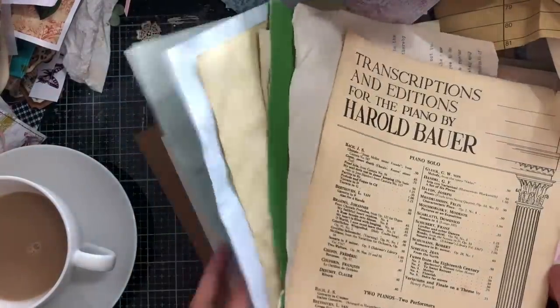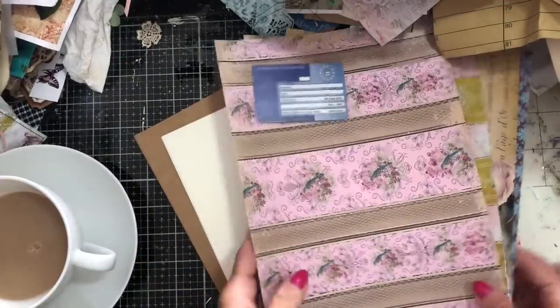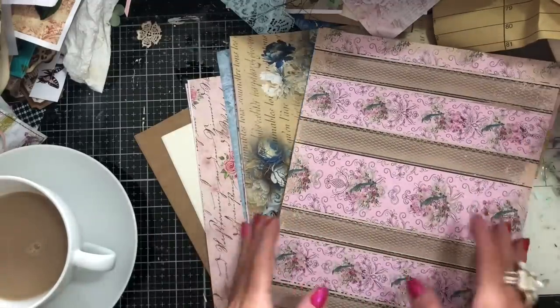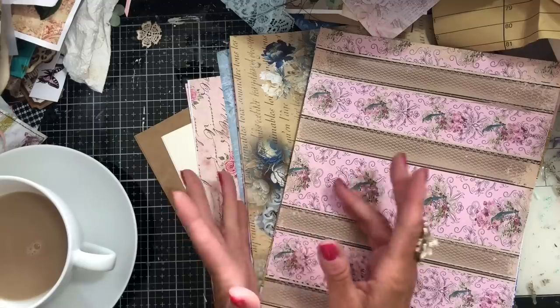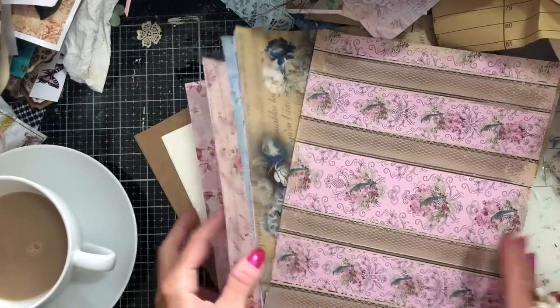So those are my plain sheets — that's what I'm going to be using for the envelope flips. Then I've got a bunch of printed papers. I'm using printables because that's what I have most of these days. Of course, you don't have to use printables. You could use scrapbooking paper, book pages — you could use anything that you like. I'm using printables because I mainly have that.